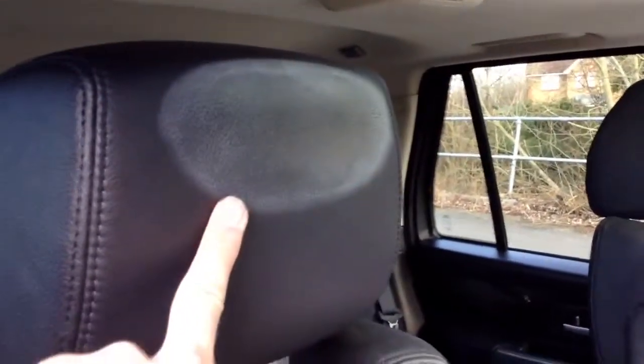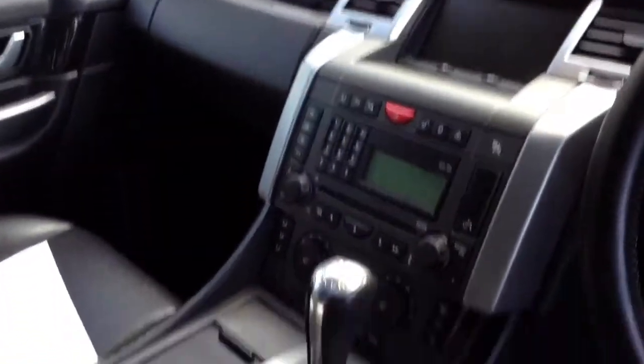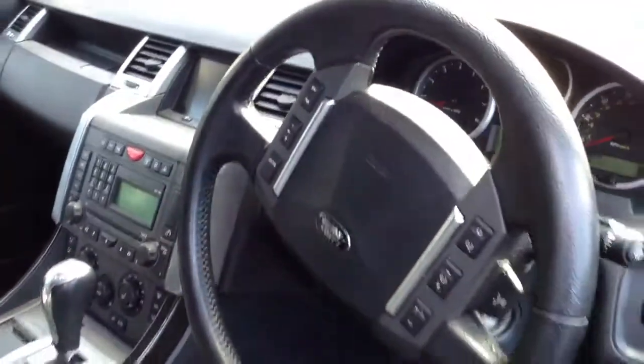Taking a look at the driver's seat and front passenger — there is a slight bit of marking on the headrests. Bolsters are in nice condition. Electric memory seats are fitted as well. The front passenger seat is also looking very clean. Dashboard is nice and tidy. Steering wheel is not bad at all for its age. And you've also got the Harman Kardon sound system in there.